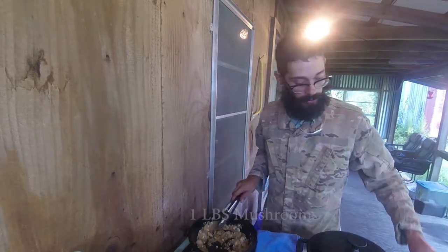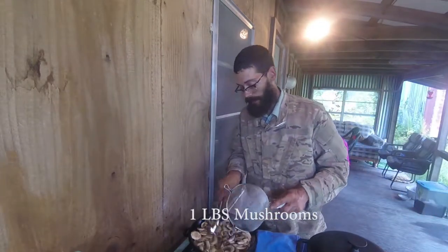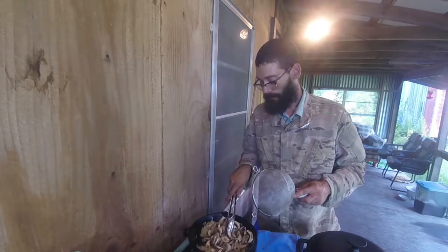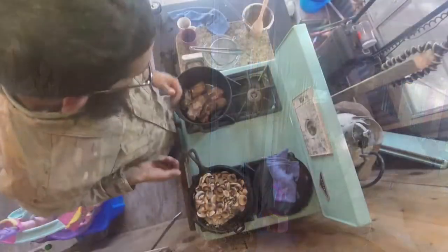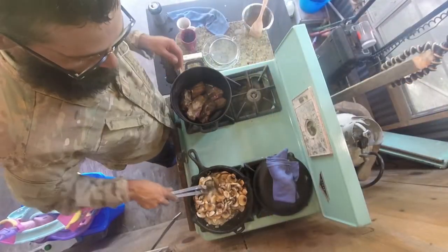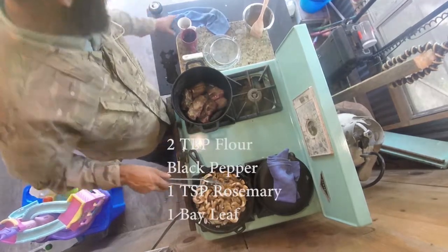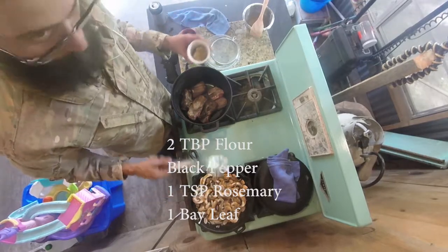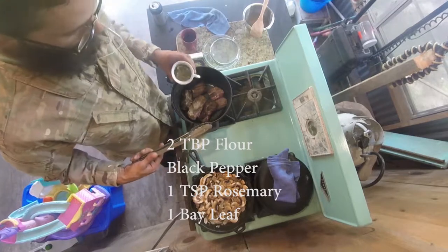Now that we've sautéed the onion and garlic, we're going to take these mushrooms and dump them in here — I want to sauté these down, just takes a couple of minutes. While we're sautéing these mushrooms, what we want to do to our short ribs that we've already browned off is add about two tablespoons of flour, some black pepper, rosemary, and a bay leaf.